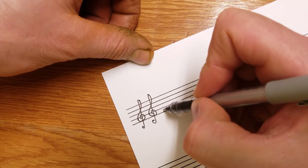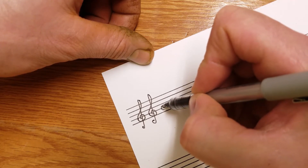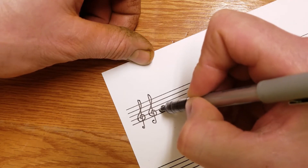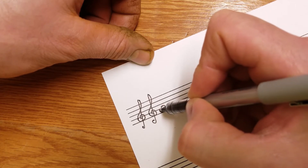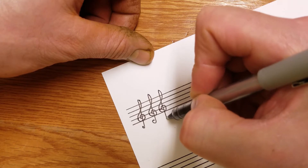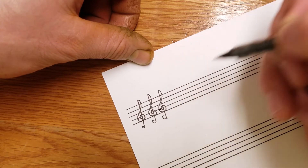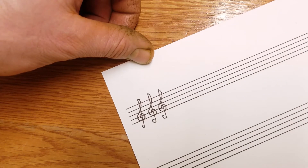Think of it as starting on the first space here, doing a C — that will get you started. Wrap around; distance should be about the same there. Go to the ceiling and drop down, and wrap back. You really end with another C. That's a treble clef.